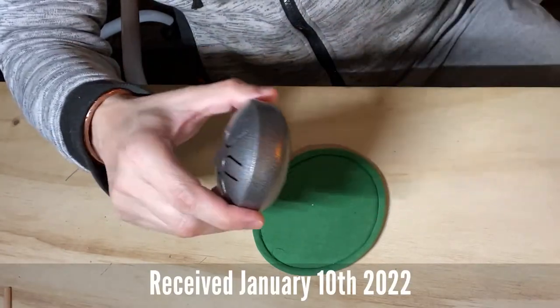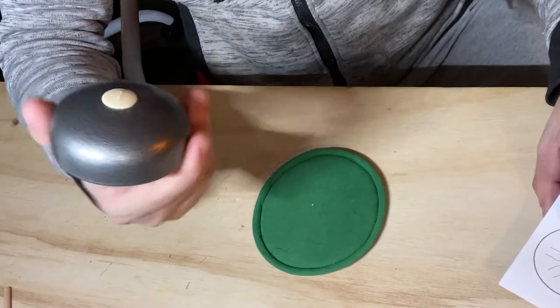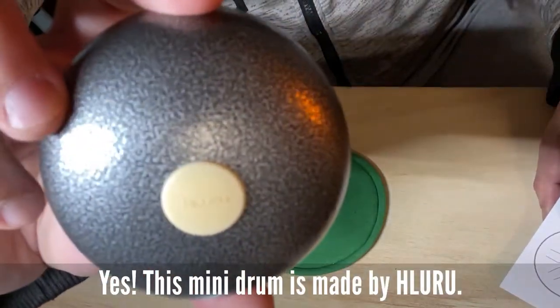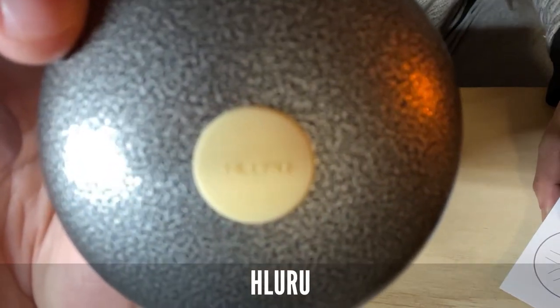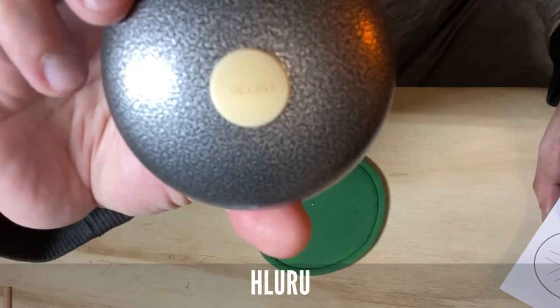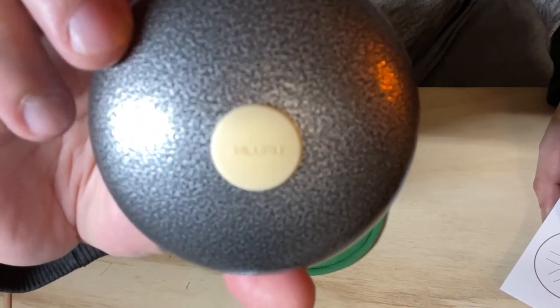Upon unboxing, I was pretty surprised. This thing is made by Hiluru — H-L-U-R-U. I'm not sure if you guys can see it, but yeah, Hiluru. H-L-U-R-U. And I hope that I'm pronouncing it right.